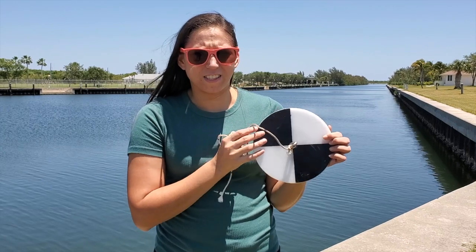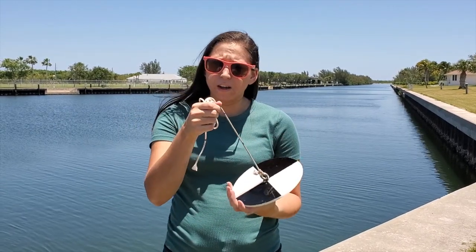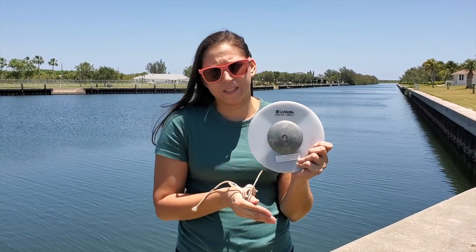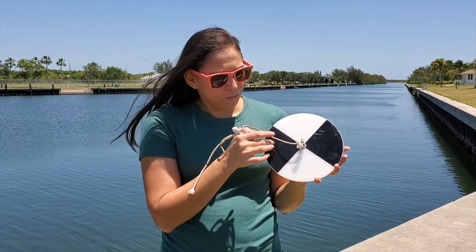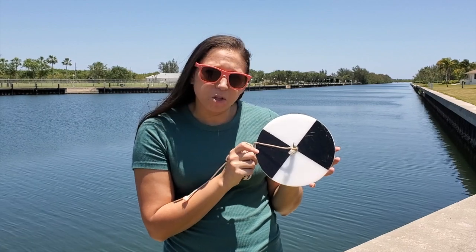So let's take a look at our Secchi disc. It's a circular piece of plastic with a string on top so we can hold on to it, and a weight on the bottom to help it sink down into the water. On the top, it has alternating black and white squares in four sections so that we can keep track of it in the water.